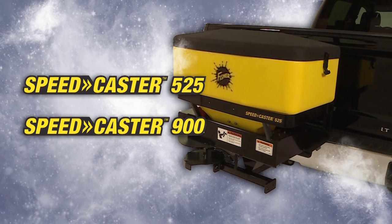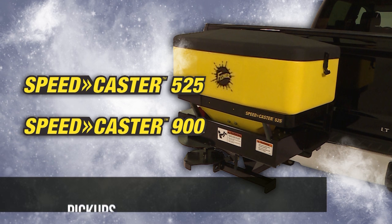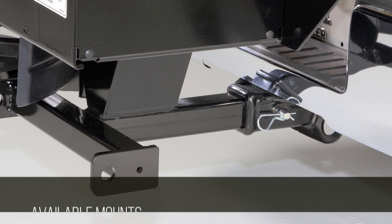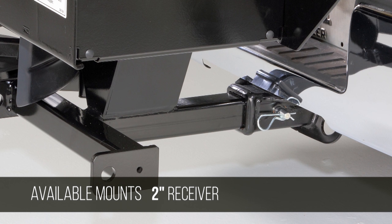The Speedcaster 525 and 900 tailgate spreaders are designed to attach to a wide variety of vehicles, from pickup trucks to SUVs and tractors. Mounts available include a two-inch receiver, a three-point mount, and a pivot mount.